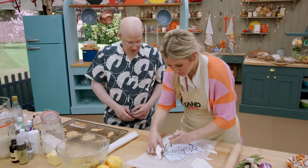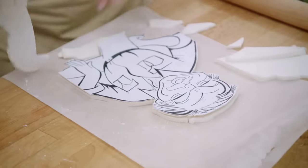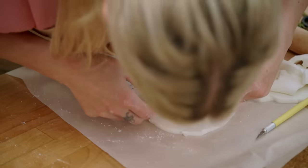Look at that, that's looking good. That's looking great. I'm just going to draw on it. It keeps sticking. You're fine, you're fine. Yes! A triumph!